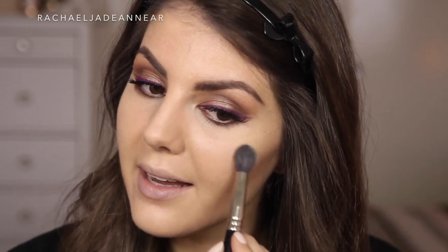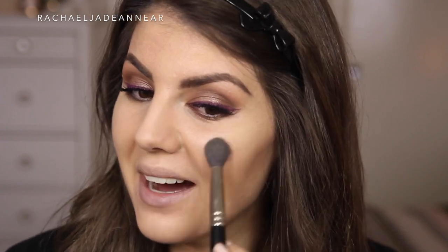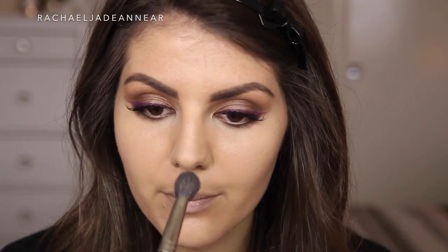Look at that glow — so pretty! Have any of you guys used the Jaclyn Hill one yet? Champagne Pop? How do you feel like it compares to this one? Do I need them both — is basically what I'm asking. I'm going to take a small amount of what's left on the brush and just run this sort of along the bridge of my nose, put a little bit right on the tip there, and a little bit on the Cupid's bow as well. I feel so glowy!